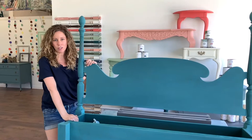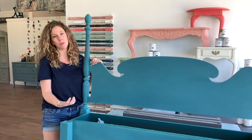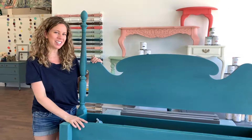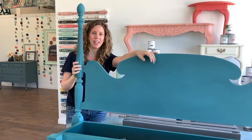So another way that you can distress your furniture with the mango paint — which is unique to this paint — is you can actually do a wet distress. I didn't do that on this piece, but maybe we'll save that for another video. So we're ready to move on to our next stage, which will be applying our finish. We'll see you next time.